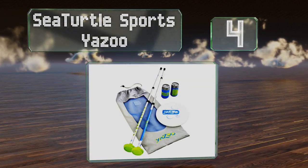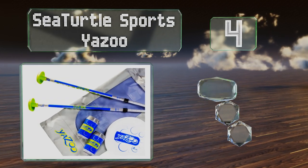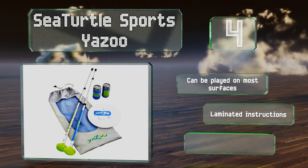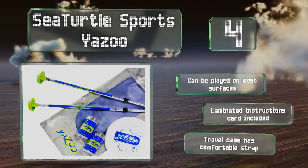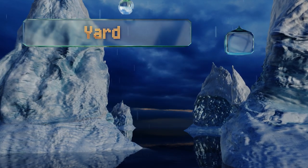At number four, up to six players can join in the fun with Sea Turtle Sports Yazoo, which contains two telescoping aluminum poles with removable rubber boots for stability. The goal is to catch both the disc and the can before they make contact with the ground. It can be played on most surfaces and includes laminated instructions, a cart, and a travel case with a comfortable strap.